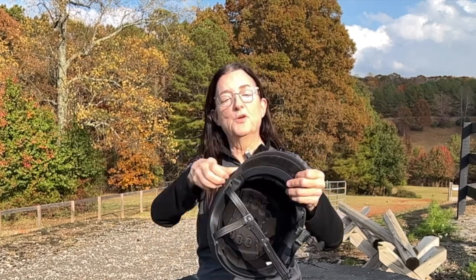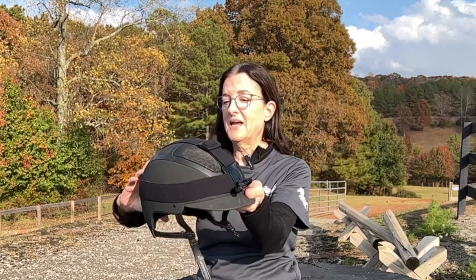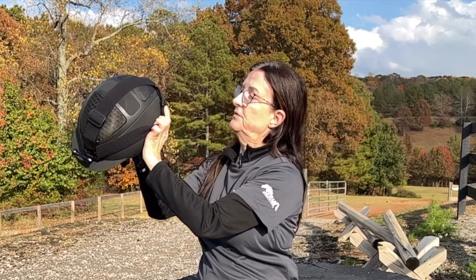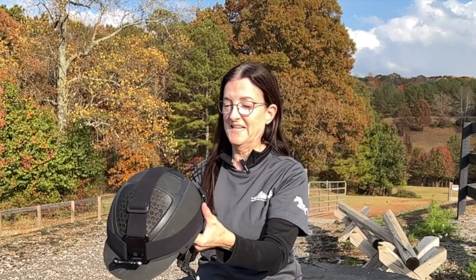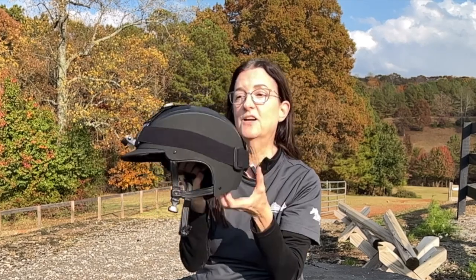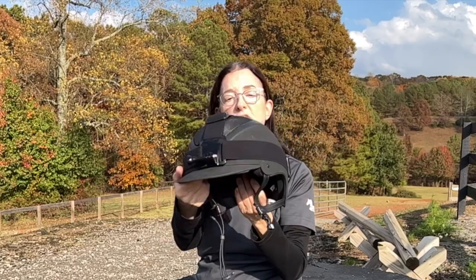You're just maneuvering the elastic straps around and getting it to where you want it. It has adjustments for circumference, and a buckle adjustment up here so you can adjust the size going over your helmet — you have a lot of adjustments.